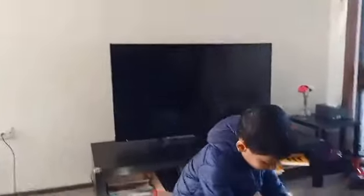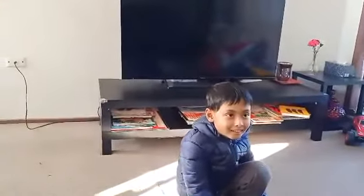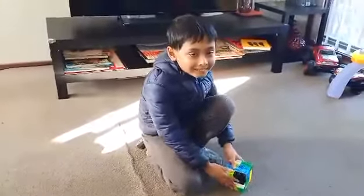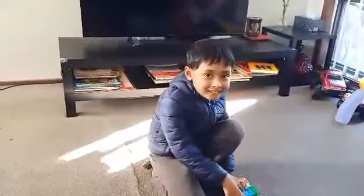Is that all today you want to say about this block, or do you have something else more to say? That's the finishing of the video. Okay, then see you. Say goodbye to everyone. Goodbye! Goodbye!